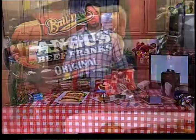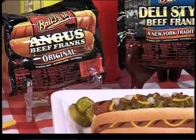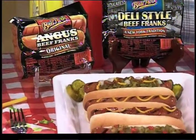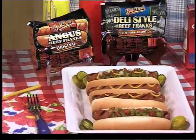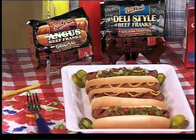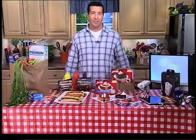I always like to start with Ballpark Angus Franks. They're big and bold, really juicy and tasty. It's kind of like that ultimate guy food where you could put ketchup and mustard on top, or you can go all the way with chili and cheese and peppers and onions and pickles and relish — you name it. But if you start off with a top-quality hot dog like that, I think basically everybody will be happy.